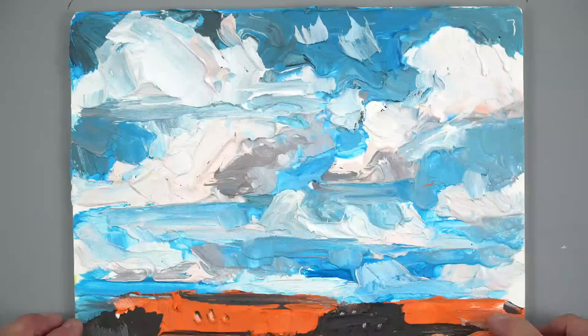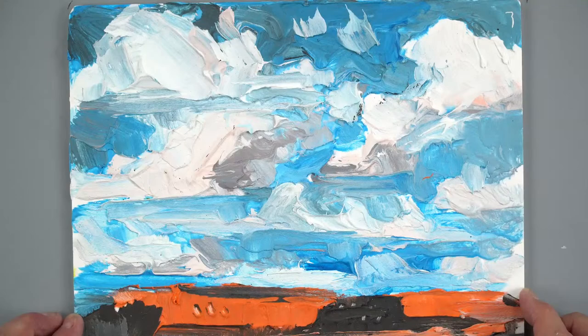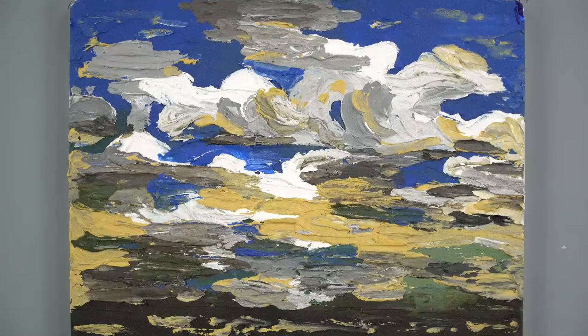Let's take a look at what we mean by impasto. Impasto simply means a technique where the paint is applied thickly and it will retain the brush stroke of a brush or the marks of a palette knife or whatever tool you're using. Here's just an example of an impasto painting, and another where we used a palette knife and applied it really thickly.